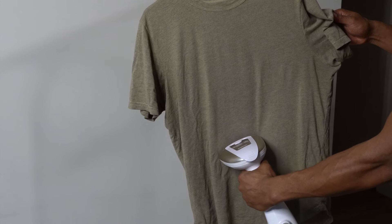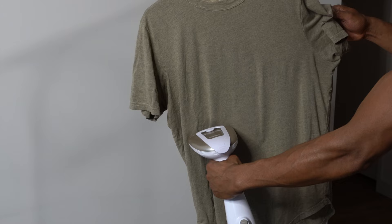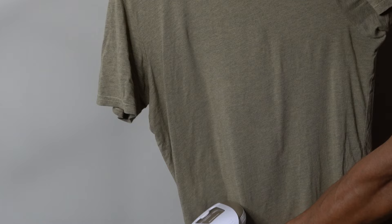Today I'm going to show you how to use a clothes steamer. Using a clothes steamer is an easy and efficient way to remove wrinkles and freshen up your clothes without having to use an iron and an ironing board.